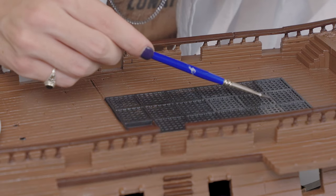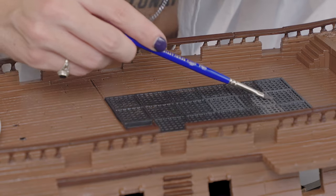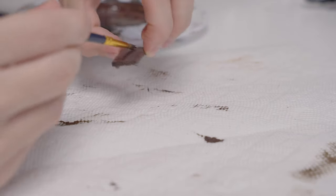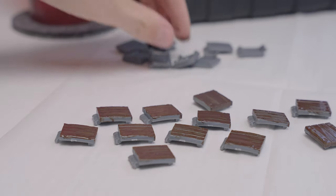Once the seahorses were painted it was time to start doing the other doodads. I did a dry brush/wet brush combo on these grates, then I went into the ropes using my rope painting power stance — trademark. Then I dipped outside to give it that clear coat action to keep the paint stuck. And on this ship there are 20 portholes, so I had to paint 20 porthole covers, which was no easy task.